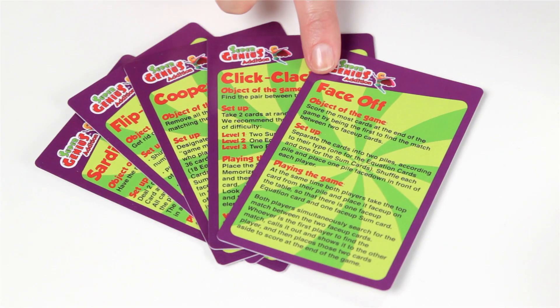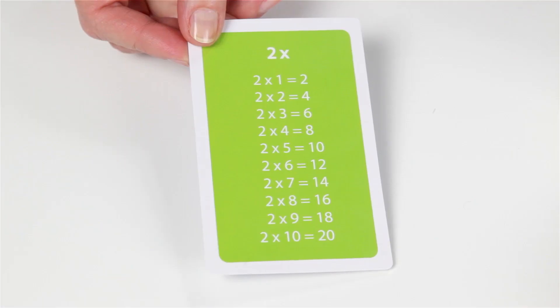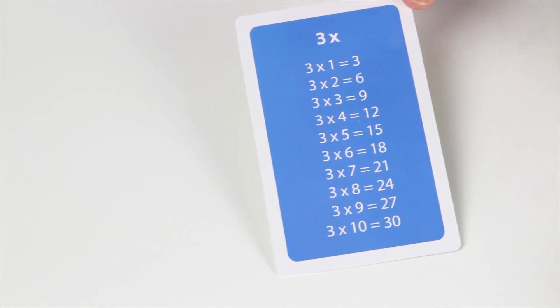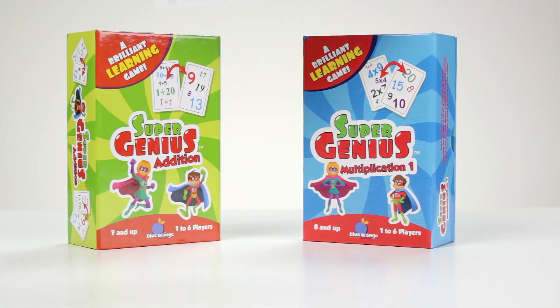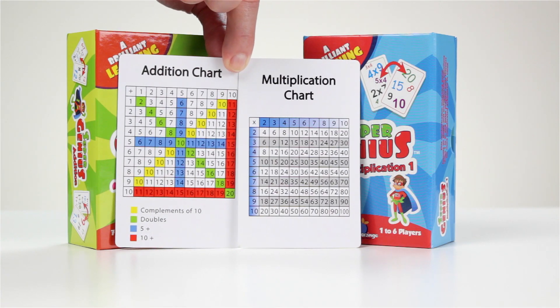Each set includes instructions for five variations of play and two-sided table cards to help memorize multiplication tables or sums, depending on the set. Each set also includes a quick reference chart.